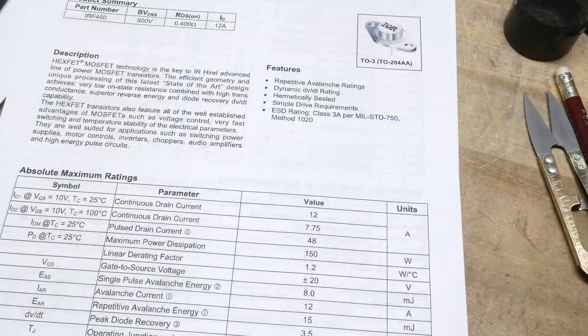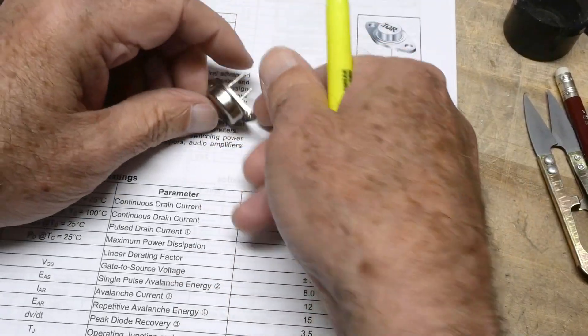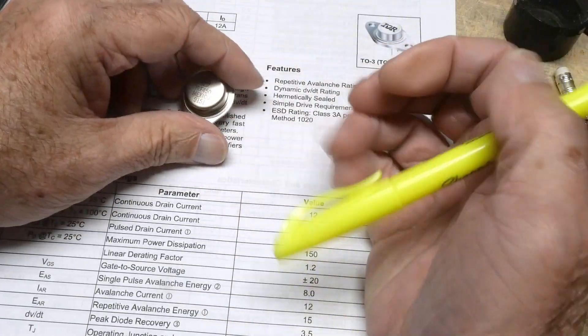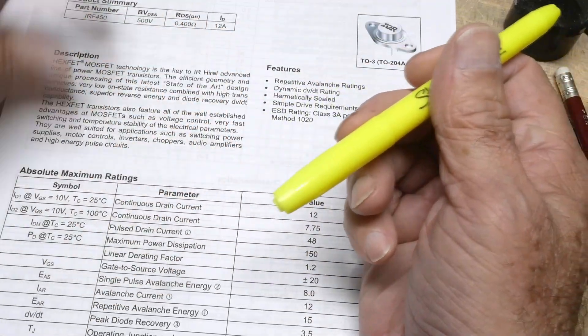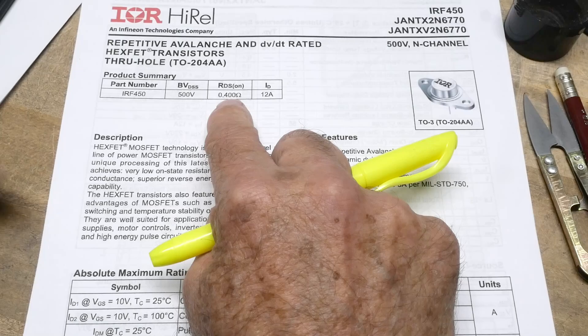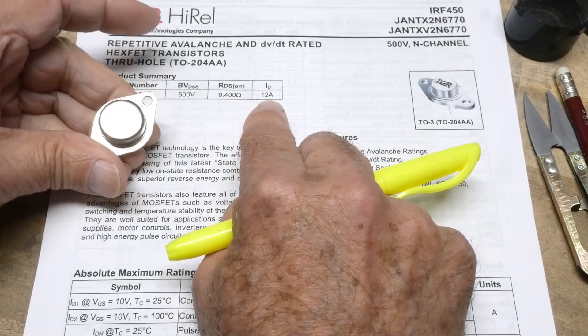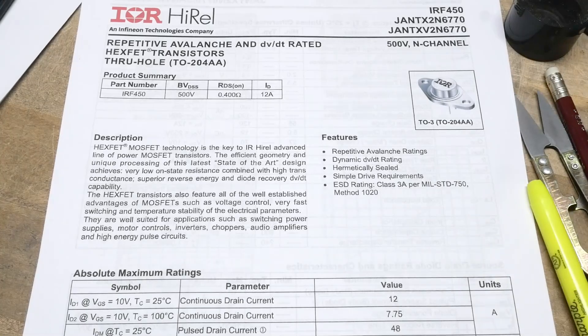Let's compare it to another part I had in my bin — the IRF450. You'd think 450 is better than 350, but it's 500 volts, 0.4 ohms and 12 amps. So just higher voltage — probably the same die, just classified differently.